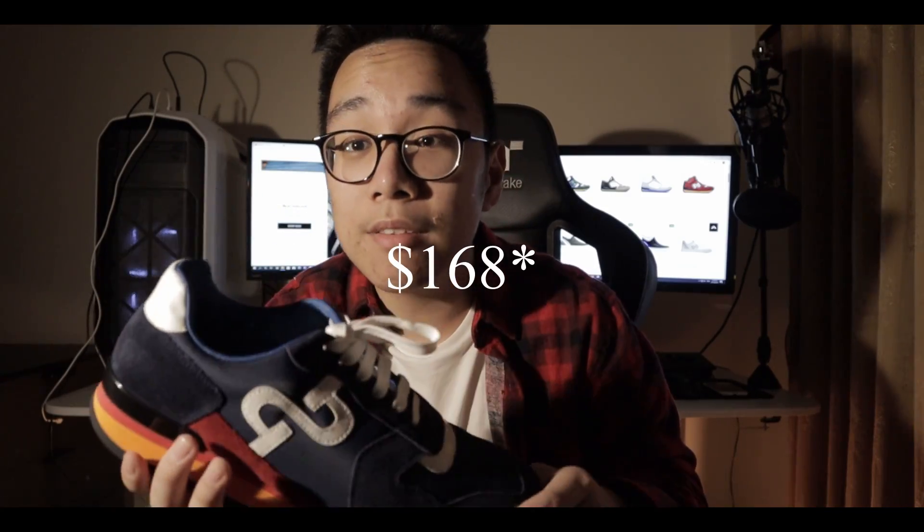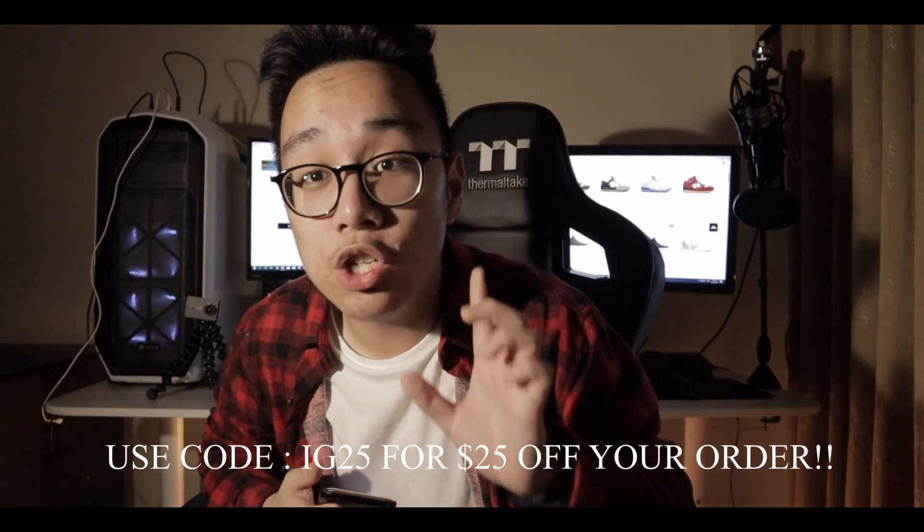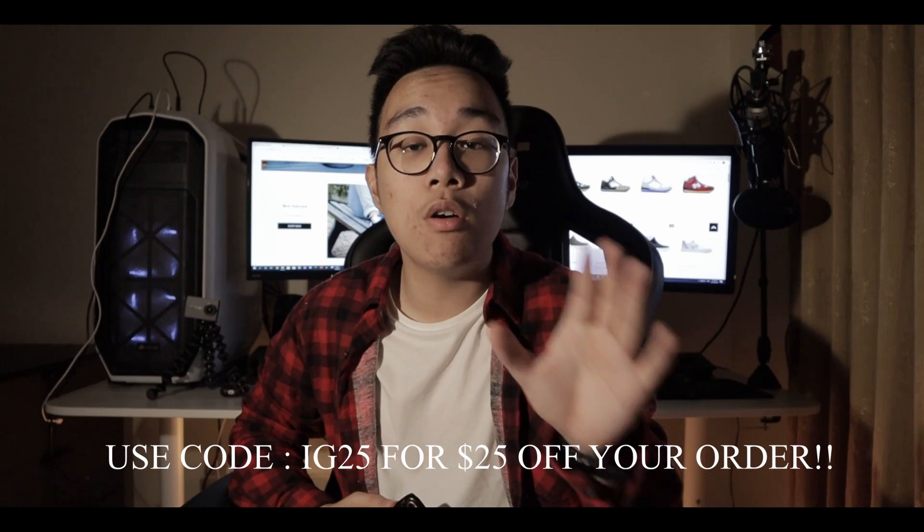Here's the best part: if you use the link in my description, OP France is doing a flash Christmas sale and you can get this sneaker for 60% off. 60% off $400 — they list the price at $170 for a $425 sneaker. Don't sleep — just pause this video right now, check the link in the description, and go cop something. OP France is also giving me a discount code: IG25, which gives you 25% off orders over $100.